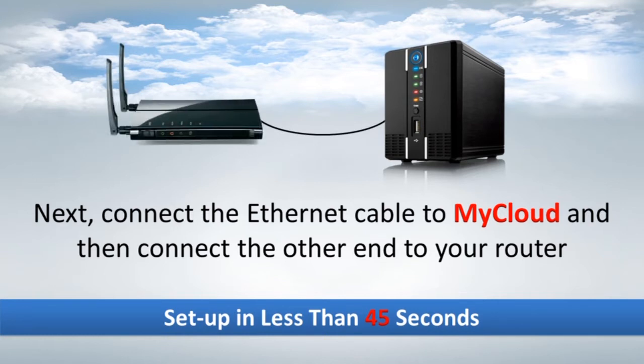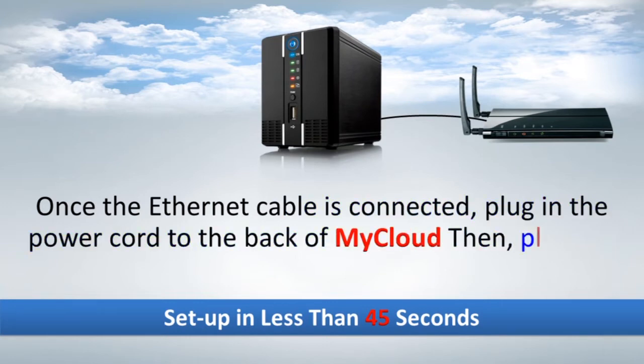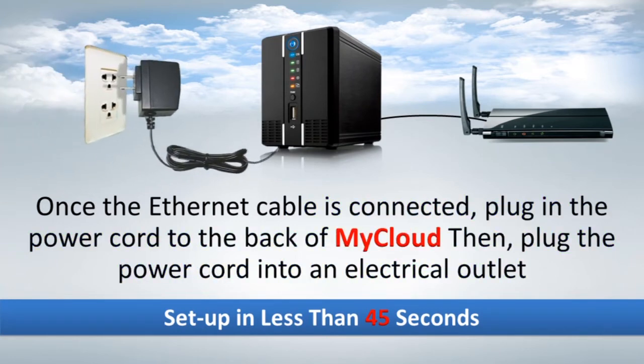Once the Ethernet cable is connected, plug in the power cord to the back of MyCloud, then plug the power cord into an electrical outlet.